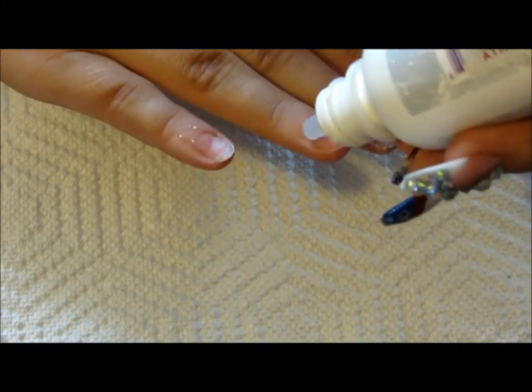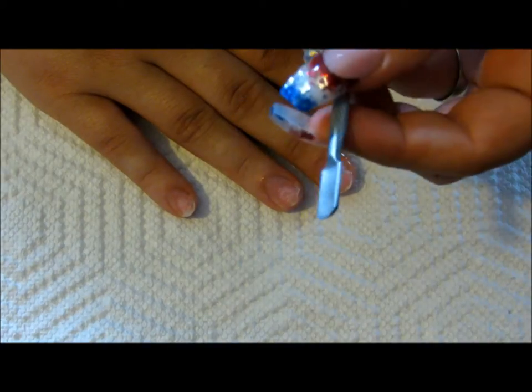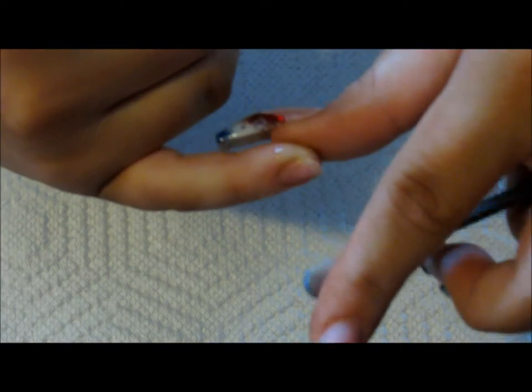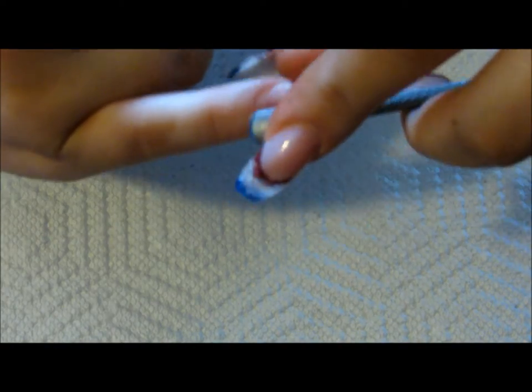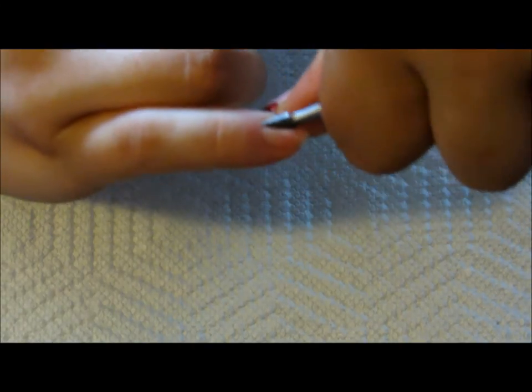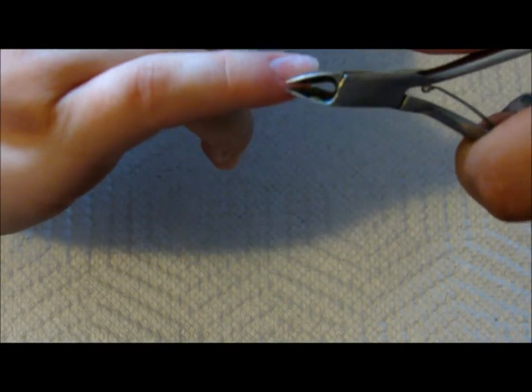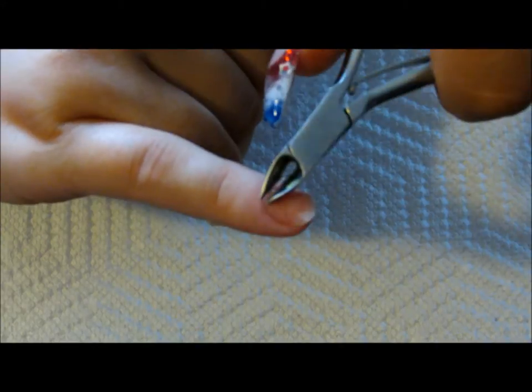I'm going to apply just a dab to each cuticle area and use a cuticle pusher. I hold it kind of like I'm pinching, holding the bottom of my nail and the top of my index finger to push back the cuticles. Then I use my nippers, keeping them almost all the way closed and gently going down the nail on each side, carefully nipping the cuticle area around my nail.